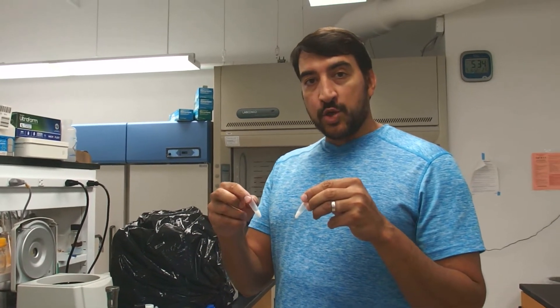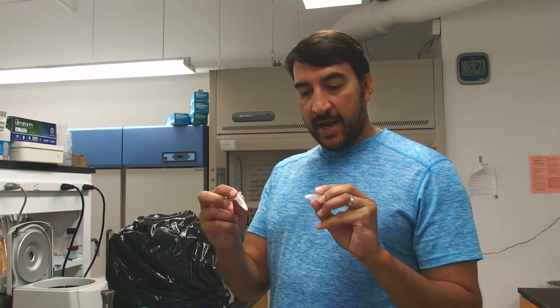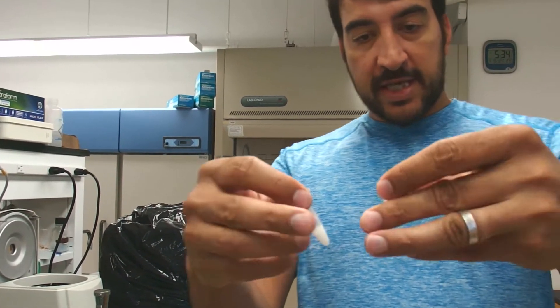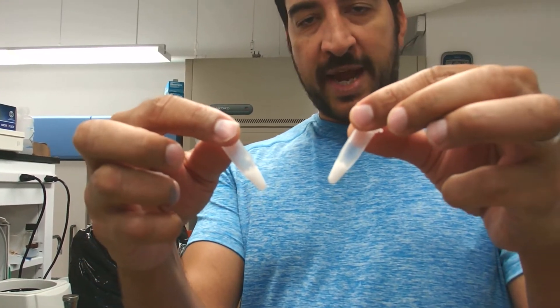We're going to show you how to do a transformation. Right now I have two tubes of frozen competent cells. You can see that they're still frozen, right out of the minus 80.